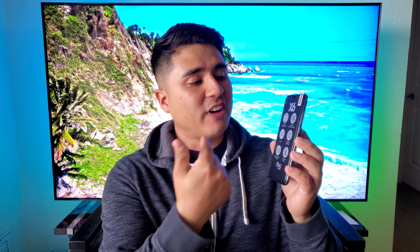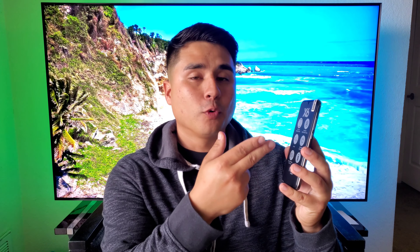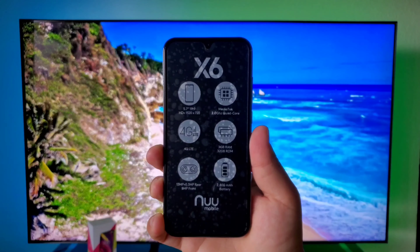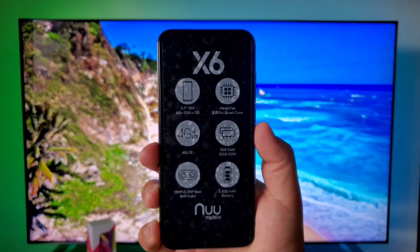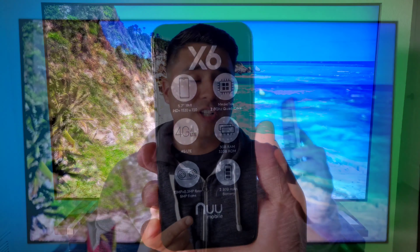The device is in plastic. Right in front of the device is a sticker that gives us the specs of this phone. We got the X6, 5.7 inch HD plus display, 1520 by 720. We got 4G LTE capabilities, 13 megapixel plus a 0.3 megapixel rear facing camera, and a 5 megapixel front facing camera. These are going to be budget specs because this is a $100 budget phone. It's got a 2.0 gigahertz quad core processor, 3 gigabytes of RAM, 32 gigabytes of internal storage, and a 2,800 milliamp battery.